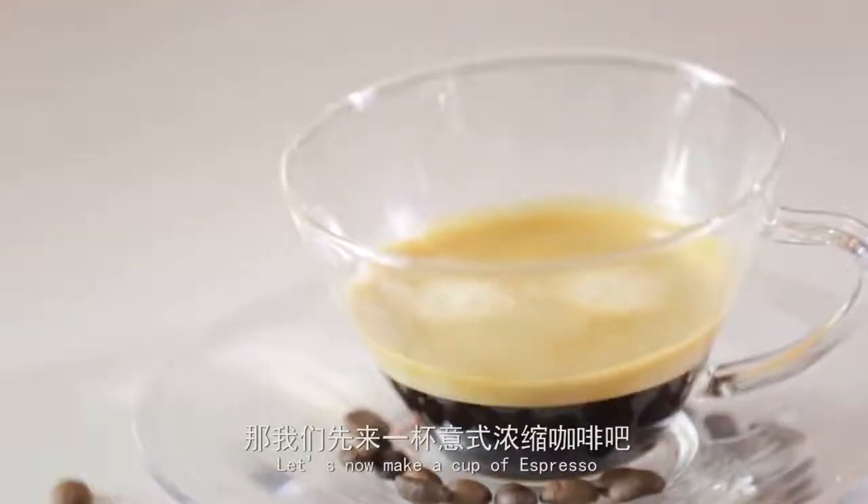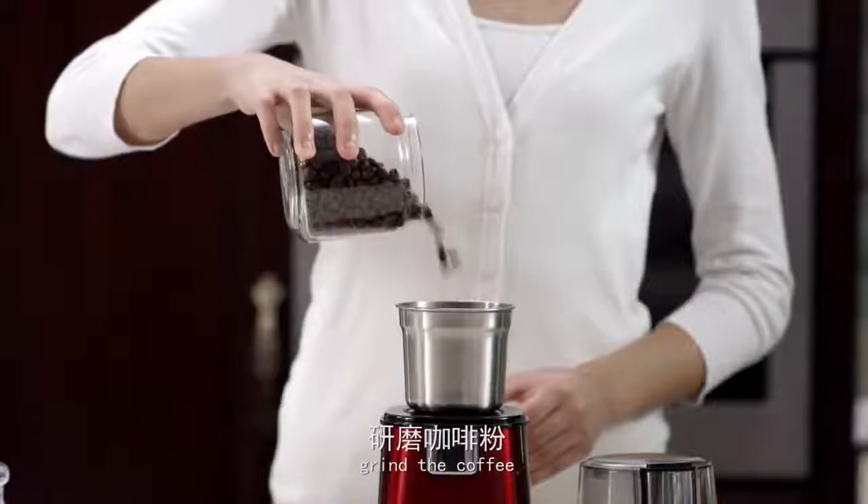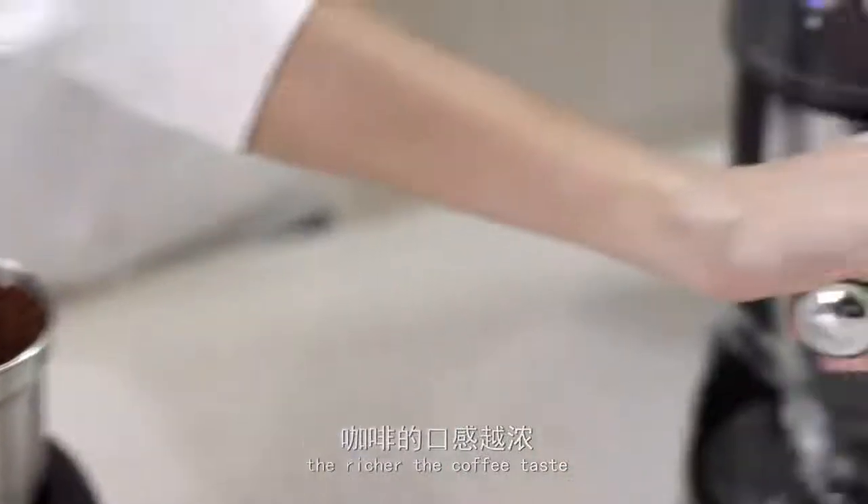Let's now make a cup of espresso. First fill some water, then grind the coffee. The finer the ground coffee, the richer the coffee taste.